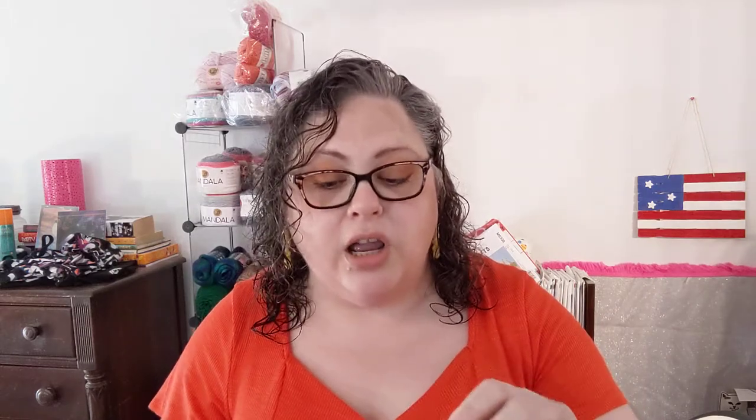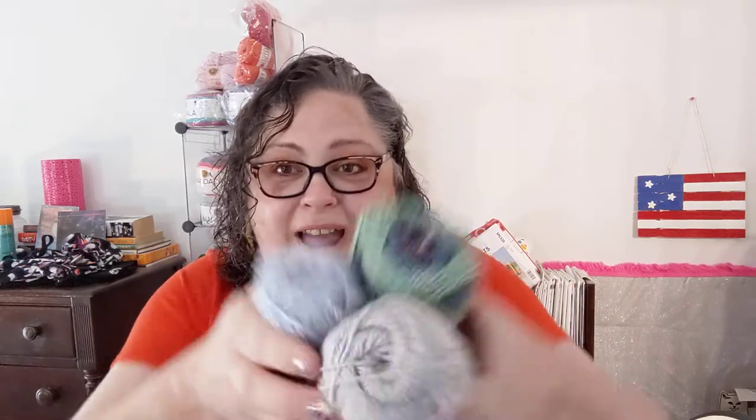It says use a 5mm hook, which makes sense because you want it to have some drape and openness — you don't want to tight-crochet this stuff. Super pretty. The other color, which looks really nice with it, is called Princess. Look at the colors — purples, some green, some blues, and yes, there is sparkle throughout. I am super happy with that. I don't know what I'm going to make yet — the yarn has to tell me what it wants to be, which is why I have so much yarn that hasn't spoken yet.